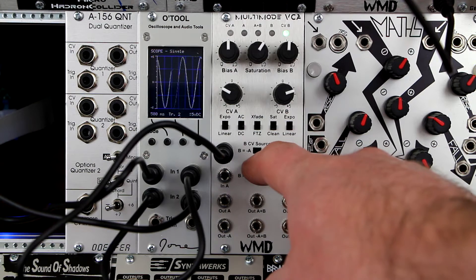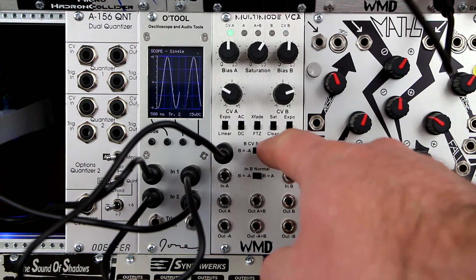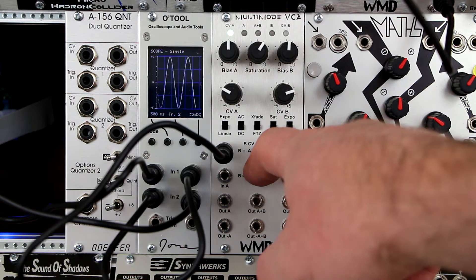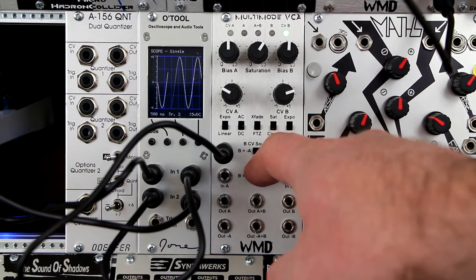Channel B also has a control voltage takeover switch labeled BCV source. When pushed to minus A, the CVB input, CVB knob, and bias B knobs are disabled. Channel B is instead controlled by the inverted CV from channel A.